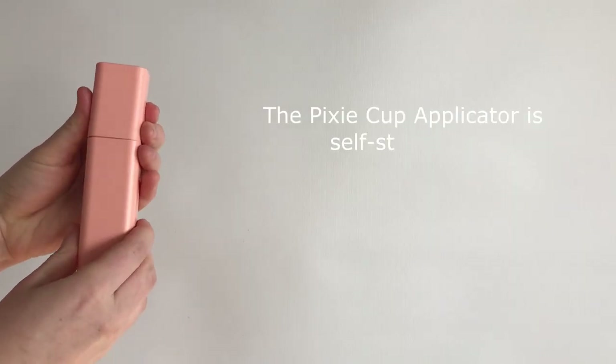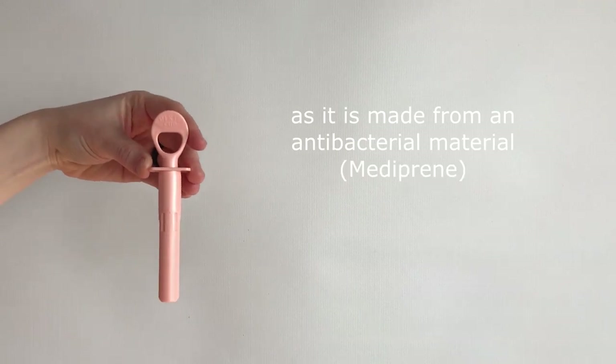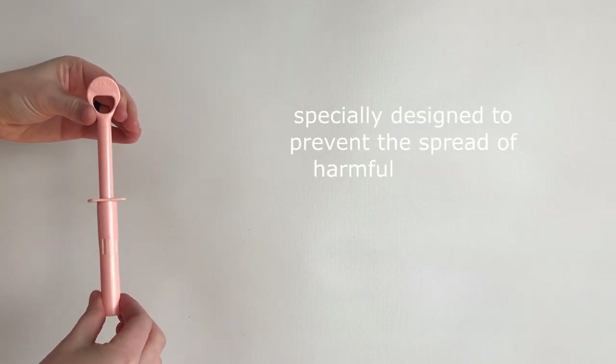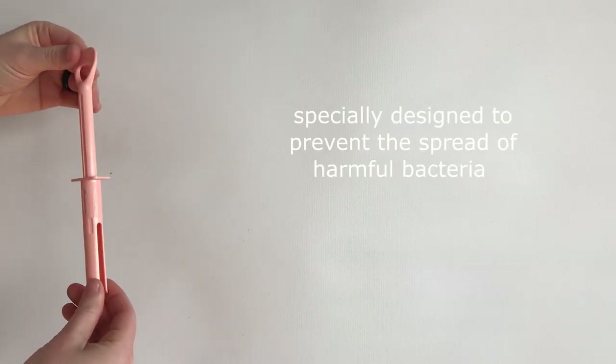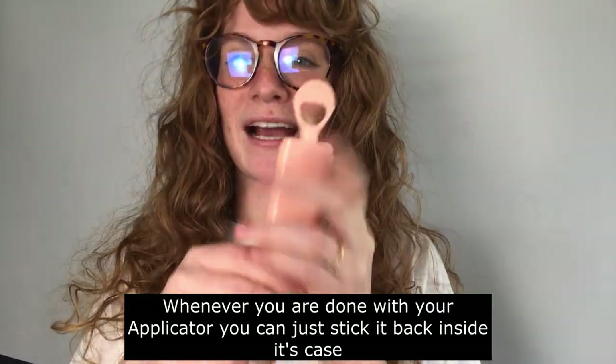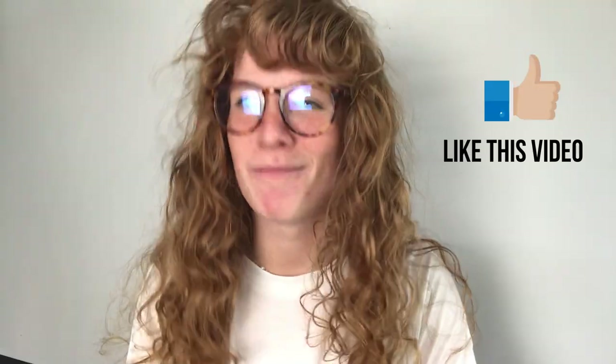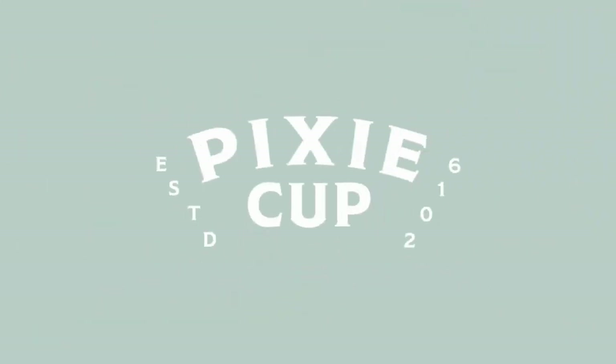The Pixie Cup applicator is self-sterilizing as it is made from an antibacterial material specifically designed to prevent the spread of harmful bacteria. Whenever you are done with your applicator you can just stick it back inside its case just like that. I hope this content was helpful for you, and if it was be sure to like and subscribe. I'll see you in the next one. Take care.